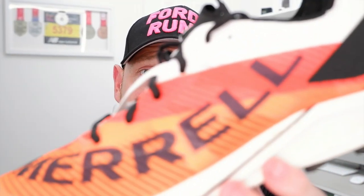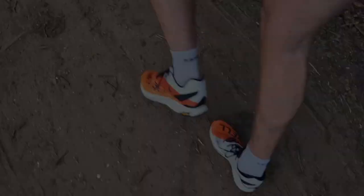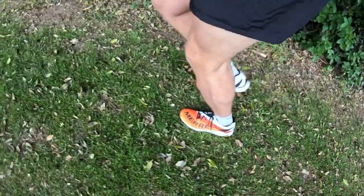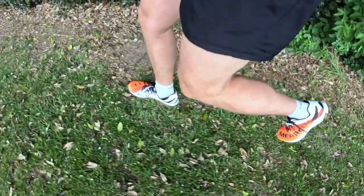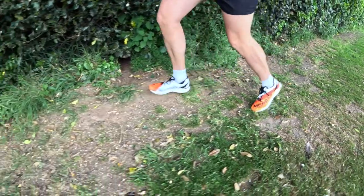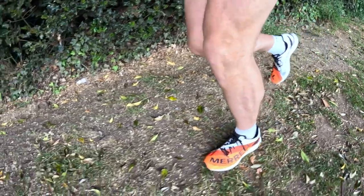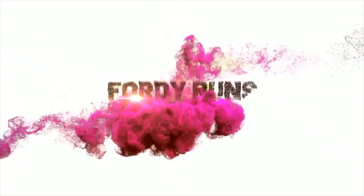In this video we're going to be testing out the Merrill MTL Skyfire 2. What is up everybody and welcome to Mountain Racing HQ here at Fordy Runs in Broxbourne, where the mountains are high and the trails are fast.